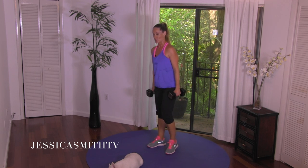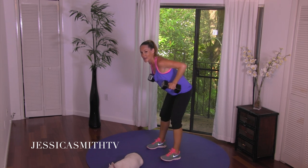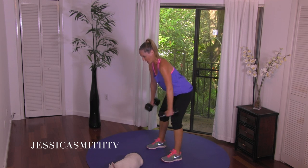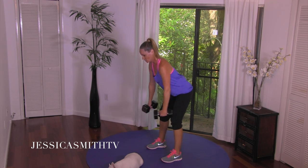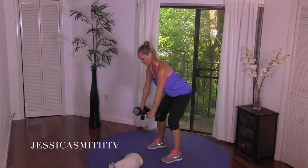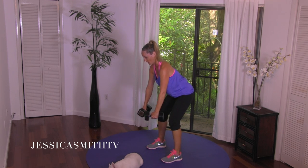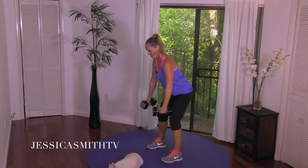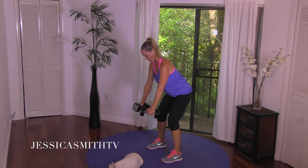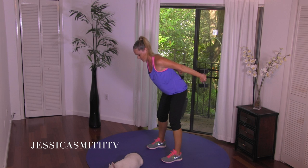Great job. From here, hinge forward at your hips. Take your arms behind you, bend your elbows, extend out, lower down — up to tempo: one, two, three, four, up, bend, extend, lower. It's easy to swing — don't swing, muscle through it strong. Lift, bend, extend, lower. Everything's working through the back of that upper half. Two more if you got it, one more option.